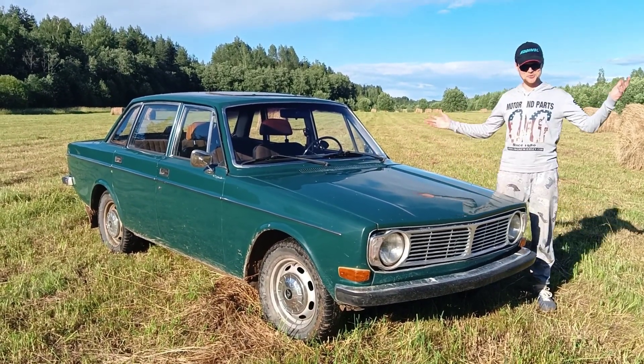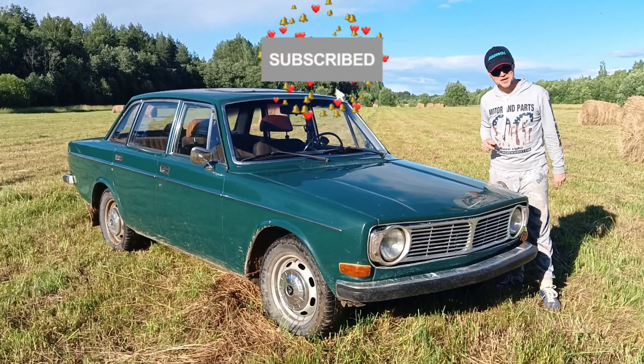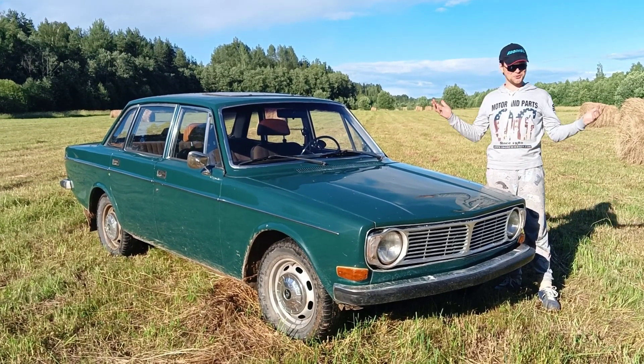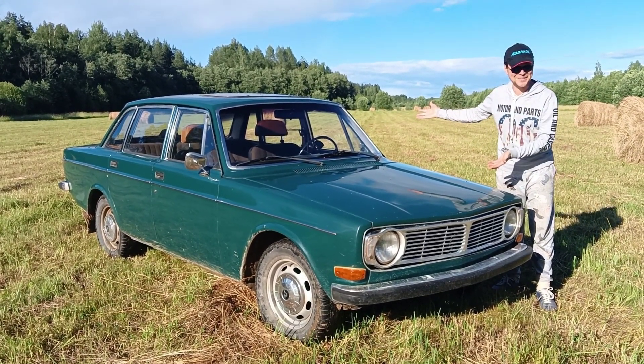Now, if you haven't subscribed, please do click the subscribe button and enable notifications so that way you can be notified when I upload new videos about car repairing.